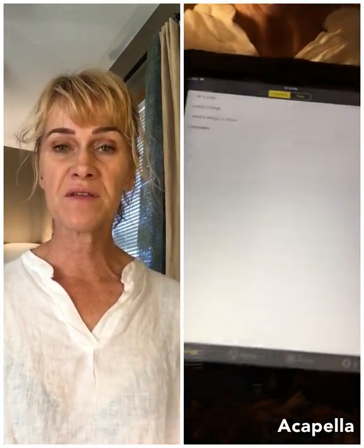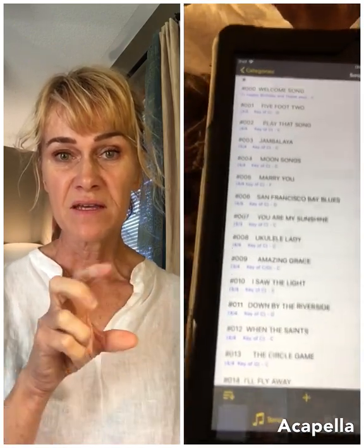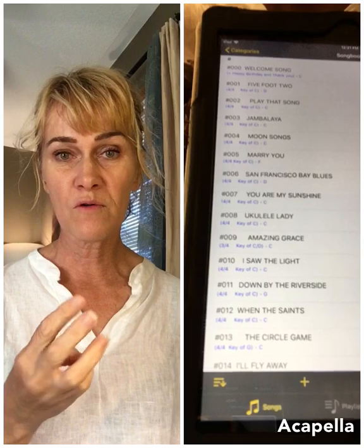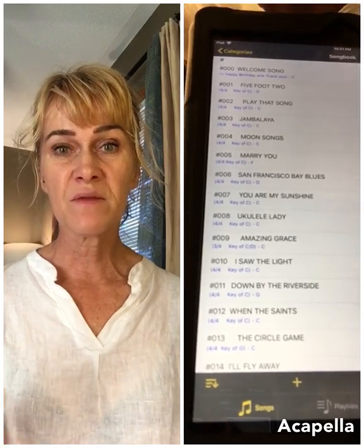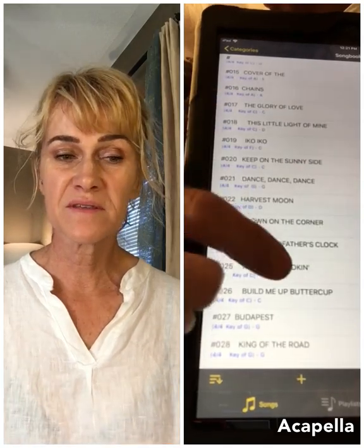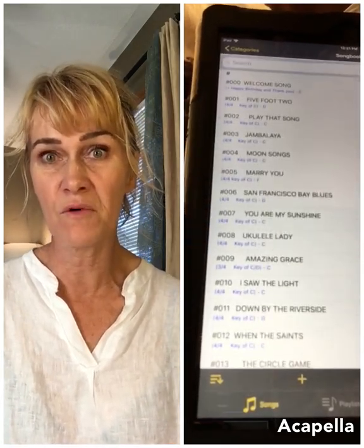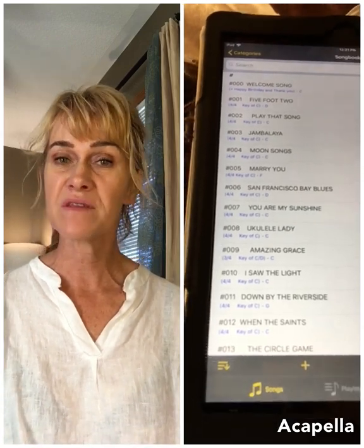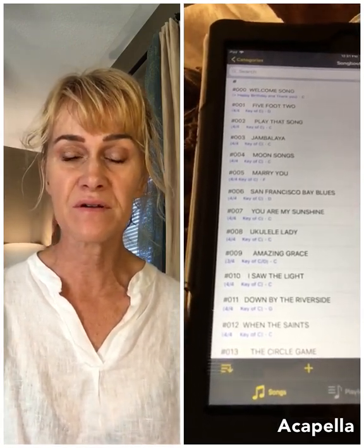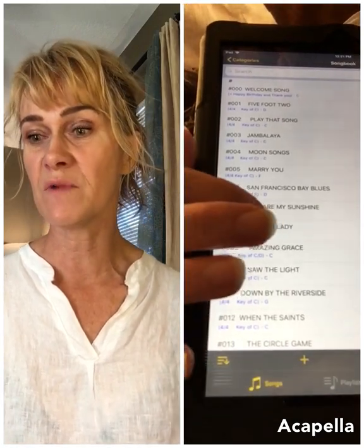Make sure your file names do not have the word 'screen' in them. It's only a number sign, then the song number — always three digits — and then the name of the song. When you're in Songbook you shouldn't be seeing 'screen,' an 'S,' a key, or time signature in the title. Those are the most recent files, and they don't have any dates at the bottom — you can check that as well.